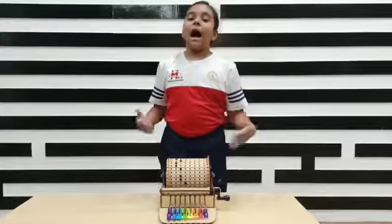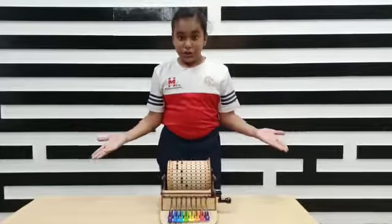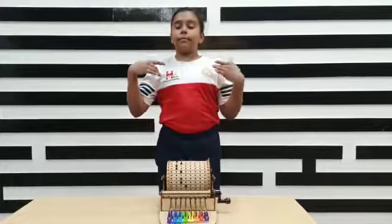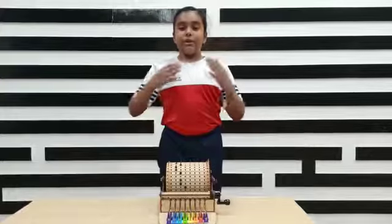I just played Jingle Bells on this. The fun fact is — do you know — I can play any song on this. I can play Wheels on the Bus, Go Round and Round, and more. I can play any song on this and I love it.